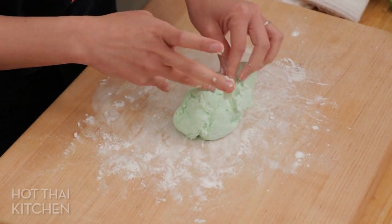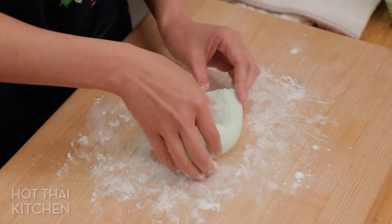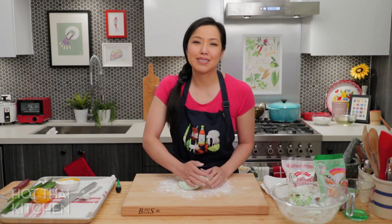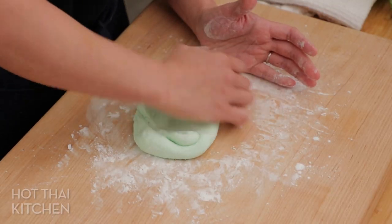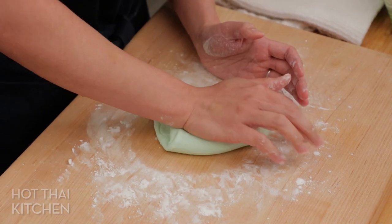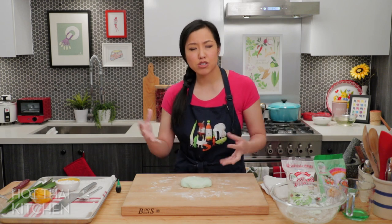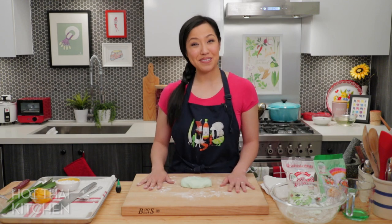This dough is incredibly forgiving — every time I make it, it ends up a little different: sometimes too dry, sometimes too moist, sometimes lumpy, sometimes smooth — but once you make the noodles, it cooks up perfectly every time. When the consistency is right, it comes together into a relatively smooth dough; tiny lumps are nothing to worry about. You can make this dough in advance and wrap it, but do not refrigerate it — ideally cook it the same day.